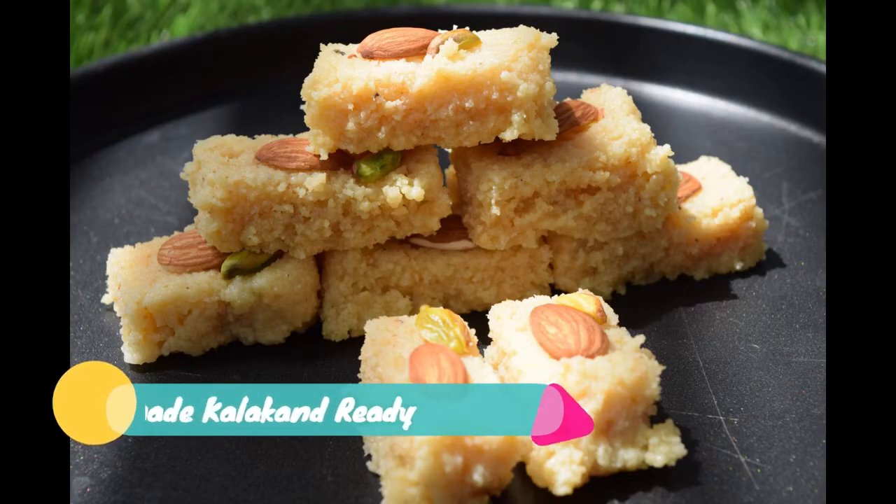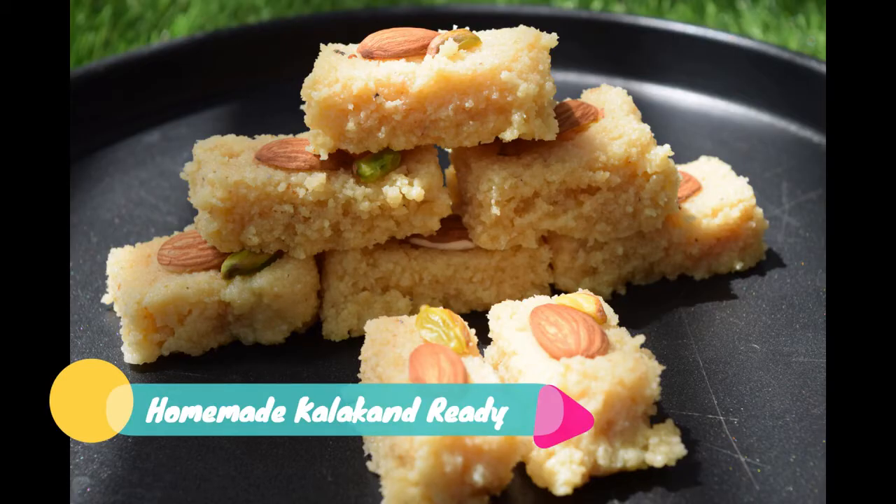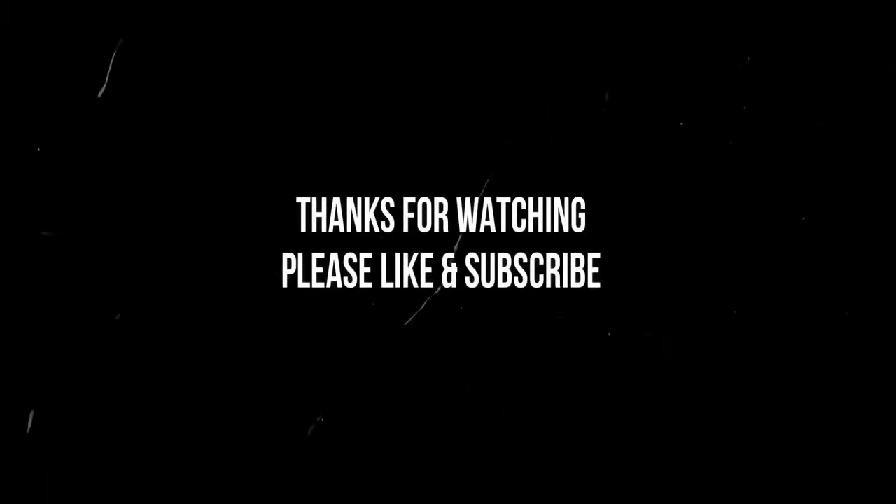If you like this recipe, please like, share, comment and subscribe. I am going to show you more interesting recipes. Take care, bye.